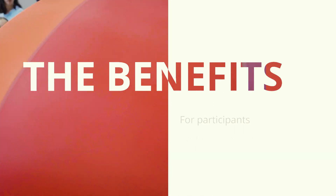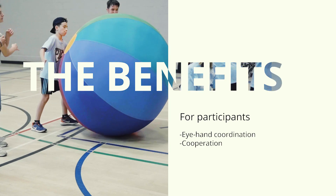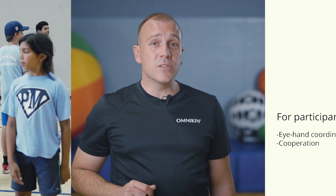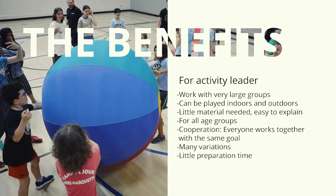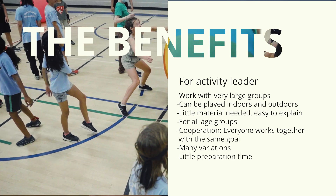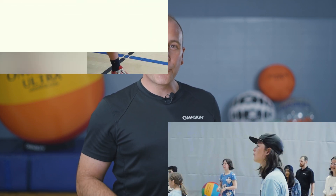You will notice immediately that players are going to be working on their eye-hand coordination. Working in cooperation will trigger the interest of participants who are not really interested in competition or traditional team sports — their interest will be triggered by being part of a group achieving an objective together. In terms of benefits for the presenter, it's a very simple game to explain, doesn't take much preparation or material, can be played indoor or outdoor, and you can play with a very large group. Enjoy playing the 3-in-1.